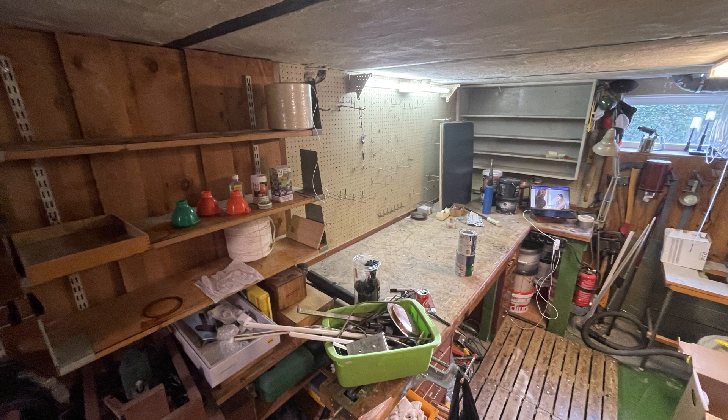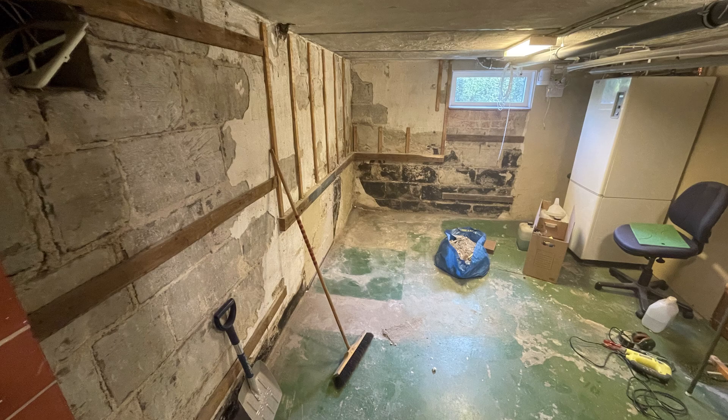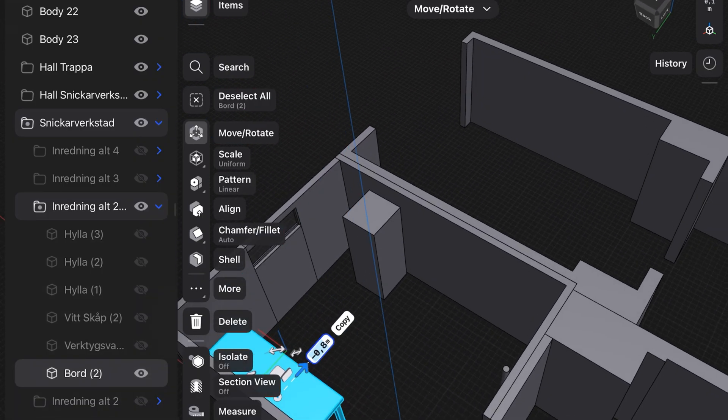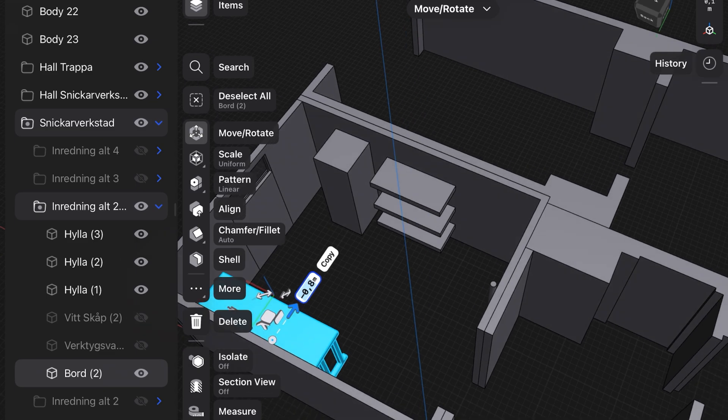So I brought some friends over and we got to work. First we cleared everything out and stripped the room down piece by piece. Once we had a blank slate I jumped into my 3D modeling software to plan it all out beforehand.